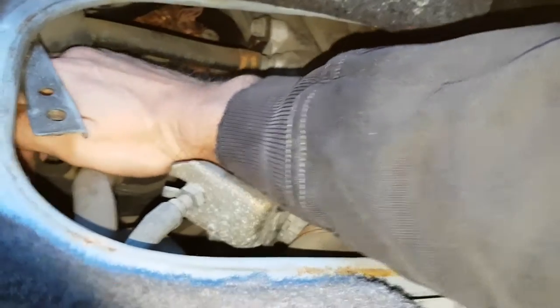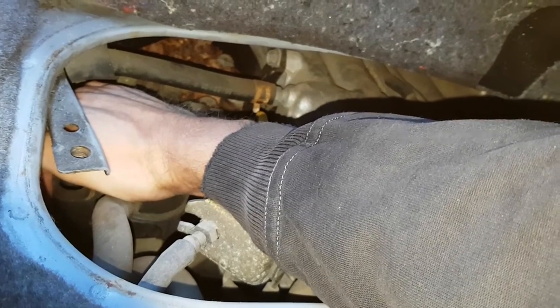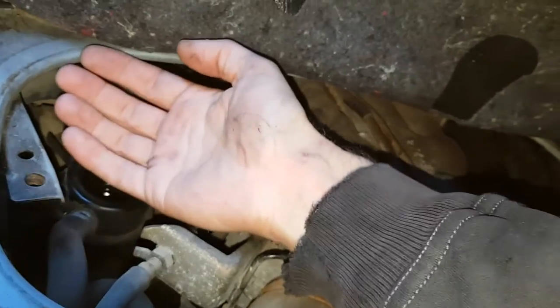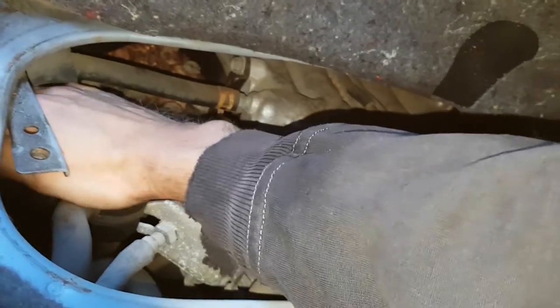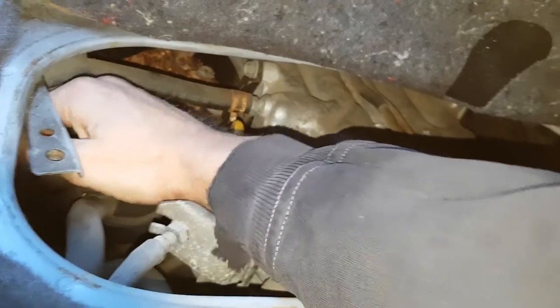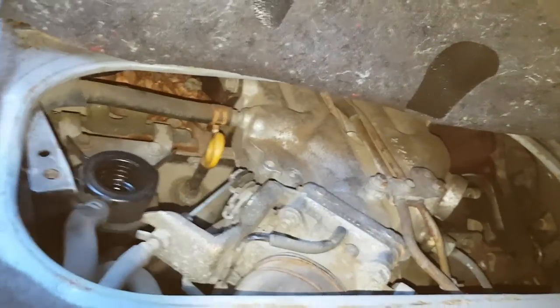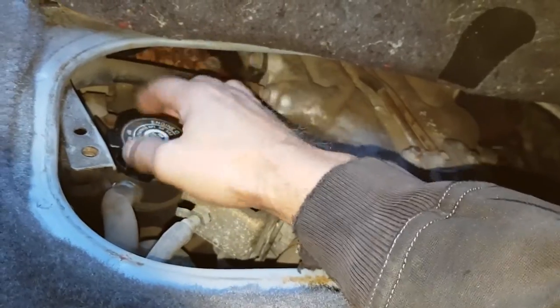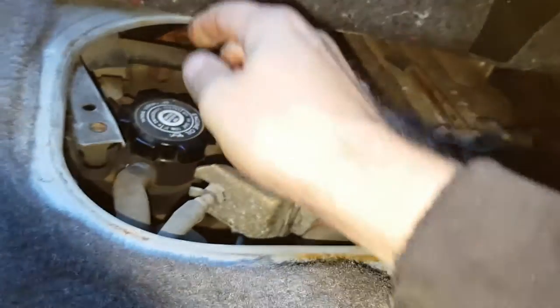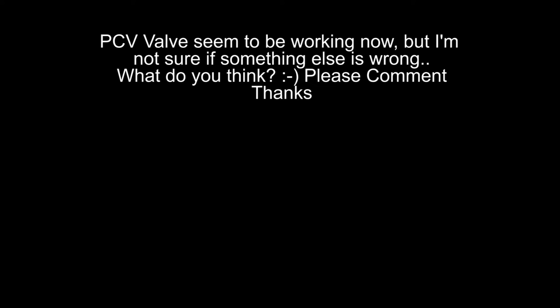There's no pressure here at all, and no change in idle. Maybe this is the way it should be. They say there should be a rough idle when you open this, but there's probably some vacuum leak — I'm not sure. The search continues. Thanks for watching, hope you like and subscribe if you found this useful. Keep an eye on your PCV valve and have a happy ride — happy ride means happy life. Bye bye.